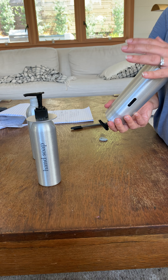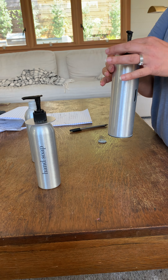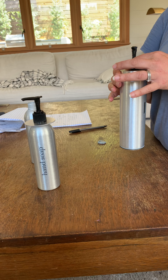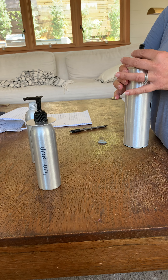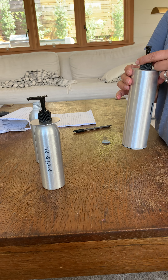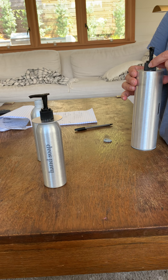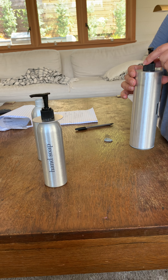That way we wouldn't even need an inner bottle. We could fill it up and then weld the pump at the top. The downside is that welding these pumps isn't always that reliable and we could never replace it. We could do a metal pump at the top, but it's nice to be able to replace these.